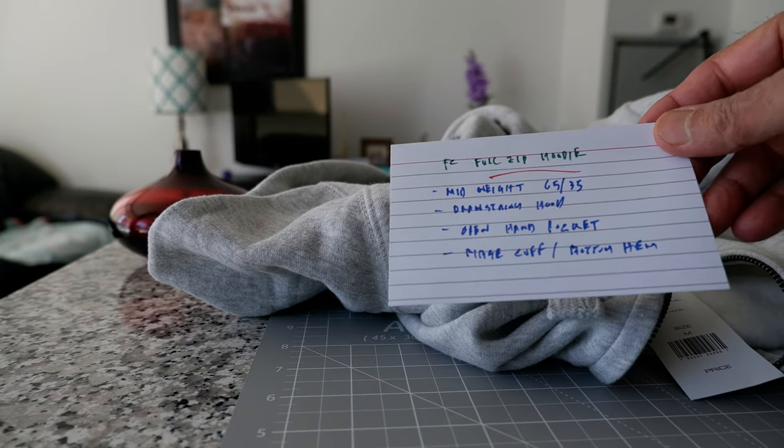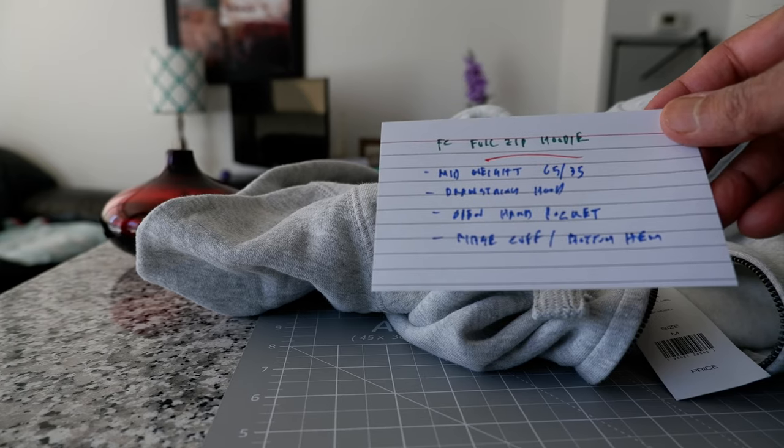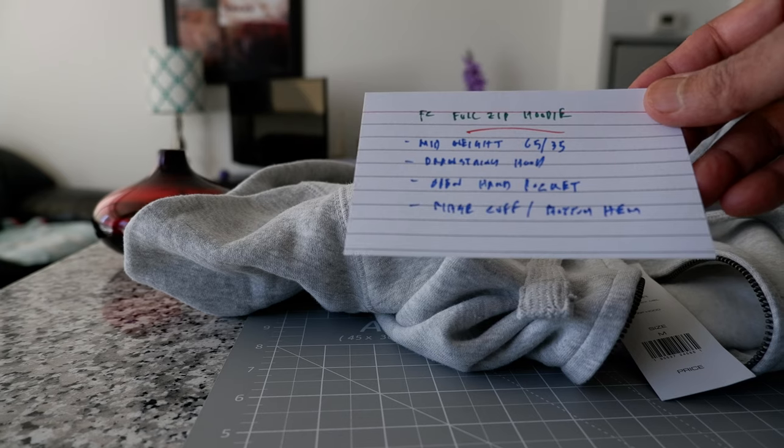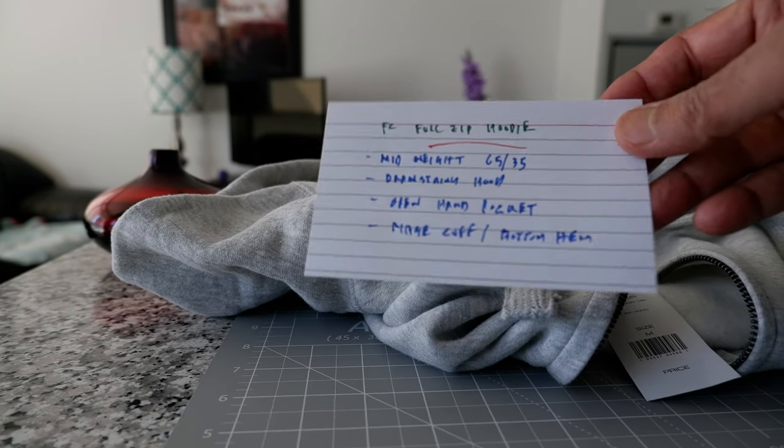Some of the features: this is a mid-weight hoodie, 65/35 polyester and cotton blend. It has a drawstring hood, open hand pockets, and ribbed cuff and bottom hem.